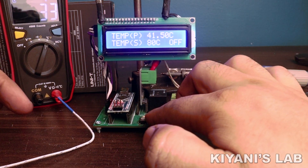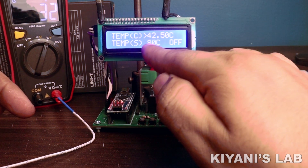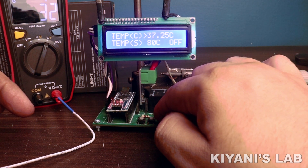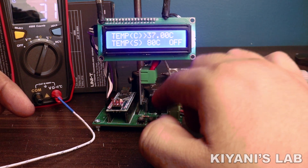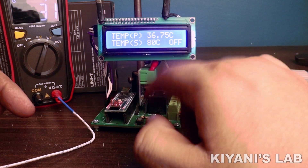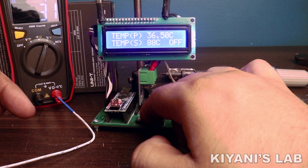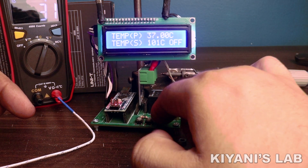To calibrate the temperature reading, press both the up and down buttons. Now press the up or down button to calibrate the reading. To save the reading, press both the up and down buttons. To change the set temperature, press the up and down buttons, and press the on button to save the reading.